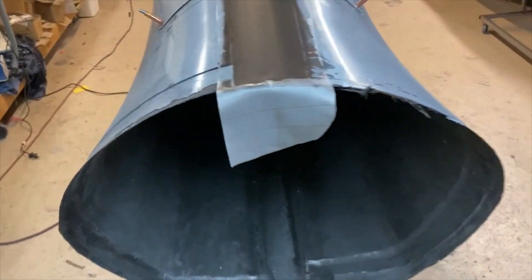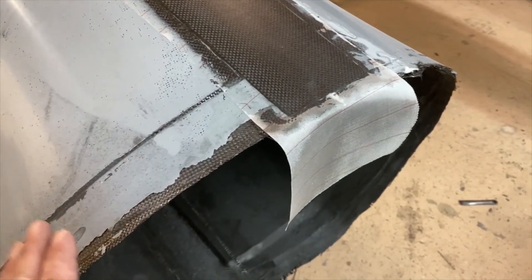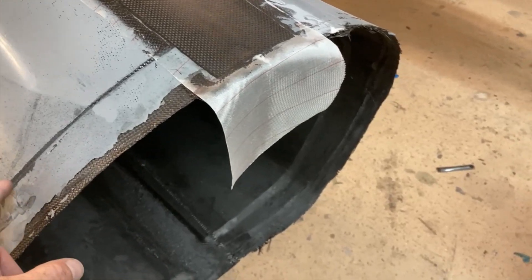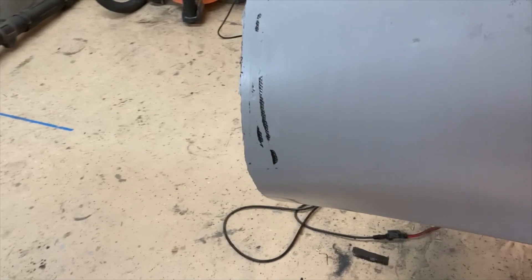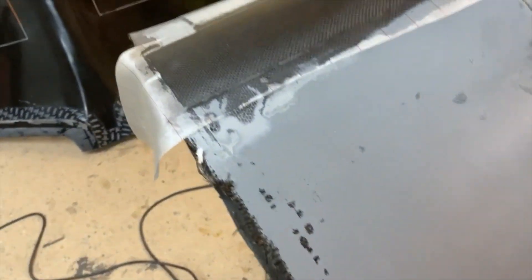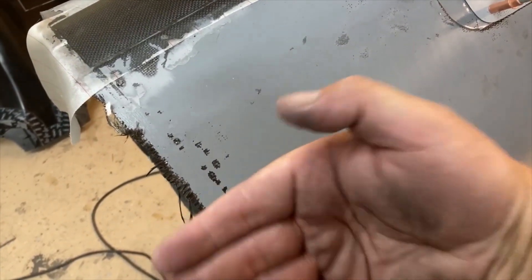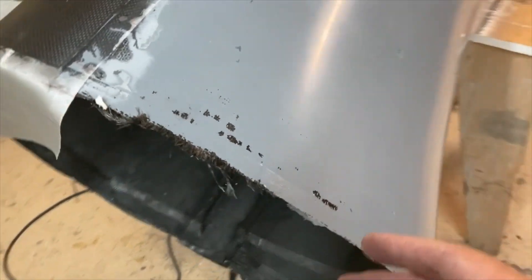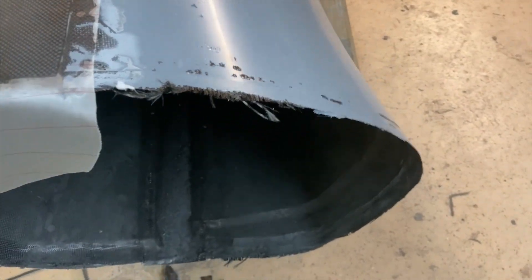I found a place where I screwed up. You can see right here I've got a nice dropout where the cowl fits up tight and butts up against the fuselage - that was taken off the plug. But on this side apparently I never put any tape in the mold so there's no step there. I'll end up having to trim it flush, then come from the inside and lay up a lip inside the cowl - not a huge deal, just a little more work.